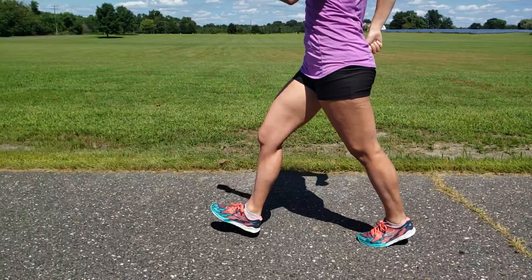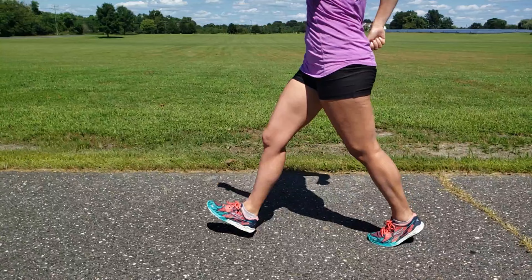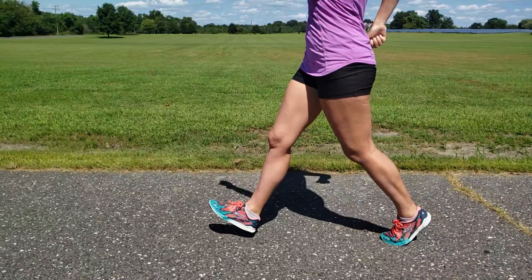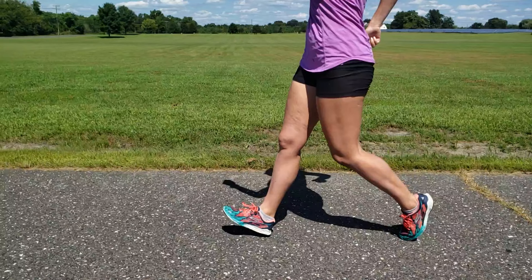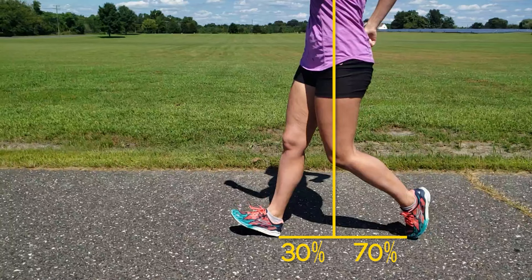Ideally the leg remains straightened until the heel of the rear foot lifts off the ground. Then roll up onto the toe of your rear foot. Notice that as the rear leg leaves the ground, the front leg is already in position. Also note that the legs do not create a symmetrical triangle — more of the stride is behind the body than in front. This is achieved through proper hip action, which is explained shortly.